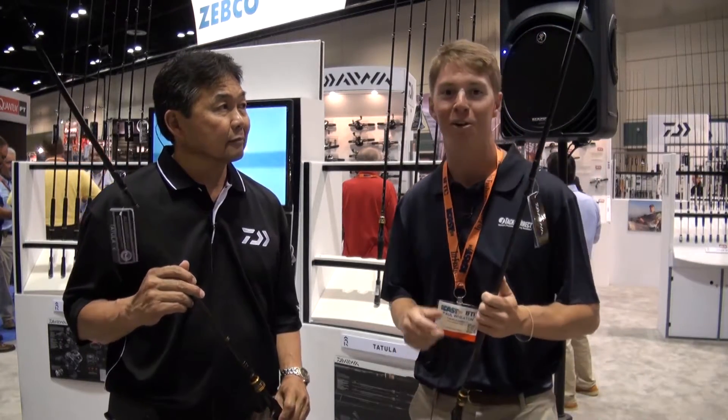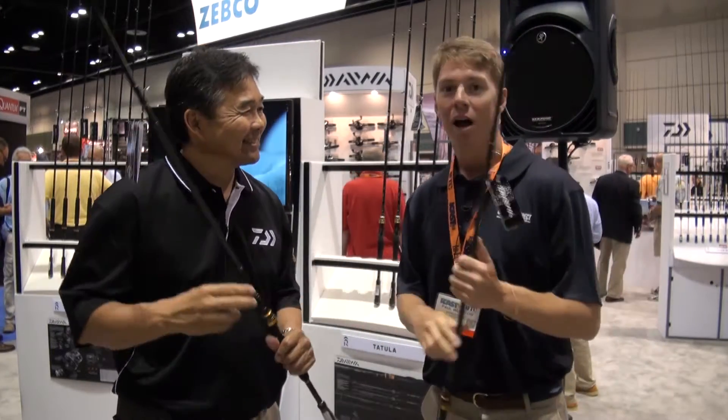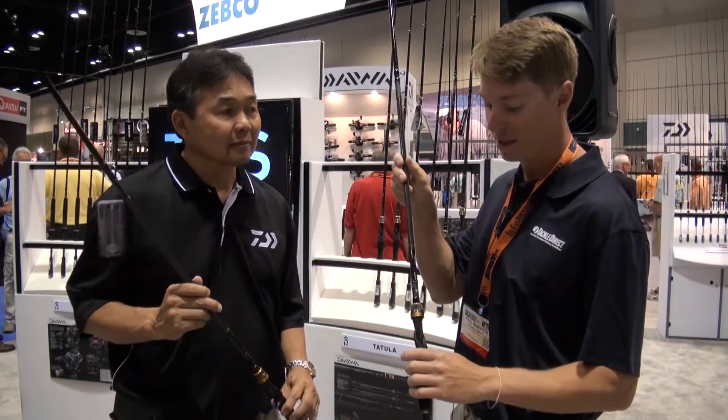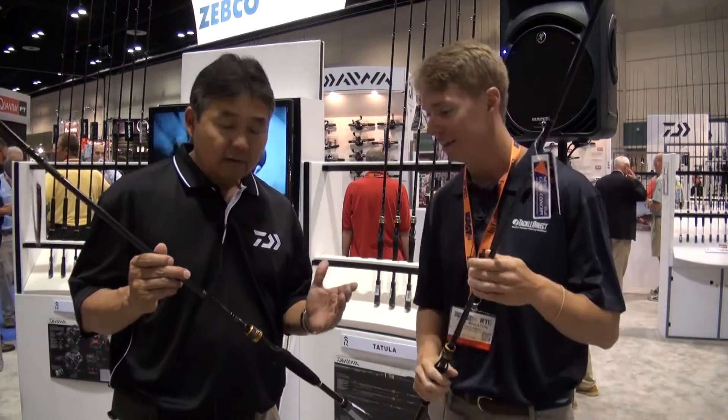Live from iCast, I'm Paul Whedon with the Tackle Direct Pro Staff. We're here at the Daiwa booth with Kurt Arakawa. Kurt, how are you doing? Good seeing you. Daiwa Tatula rods are something that we've seen for about a year now, but they've got a new one. Kurt, what can you tell us about these?